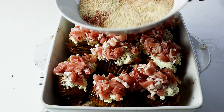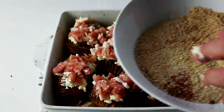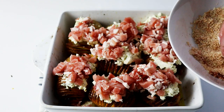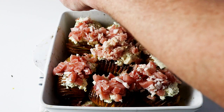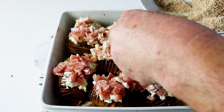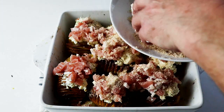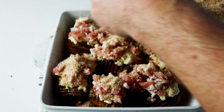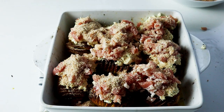I've got the breadcrumb mixture here — breadcrumbs, paprika, parmesan cheese — and I'm just going to spread those over the top. These are looking amazing. Just pour them over — wonderful. I'm going to put them back in the oven. I'd say give it enough time for the bacon to crisp up, maybe 15 to 20 minutes. Let's put them back in the oven and get them cooking.